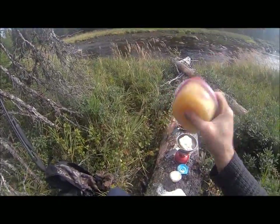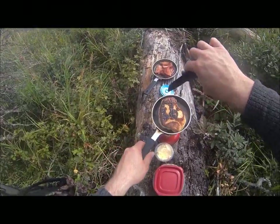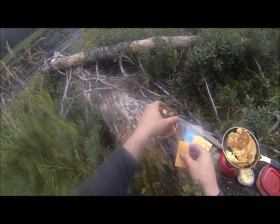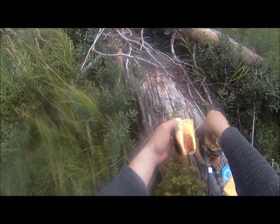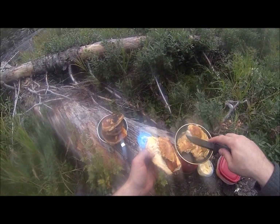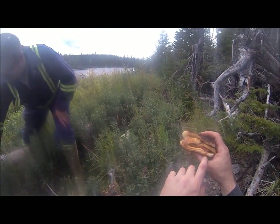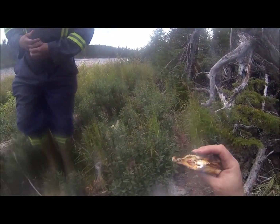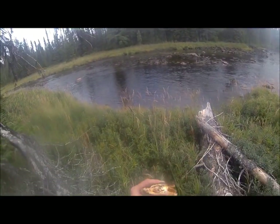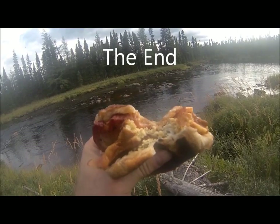I've got a half dozen eggs in here in a little bit of Tupperware so I'll just shake them up there. Alright guys, it's breakfast sandwich in the bush! We got gandys — fried bread dough with some side bacon, egg, and a bit of cheese. Oh my god, fantastic. That really is good.